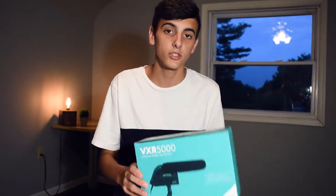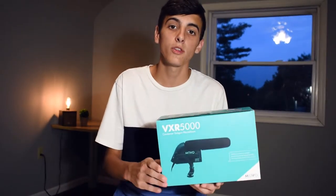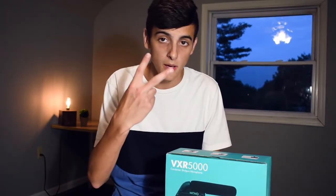Overall, I would definitely recommend this mic for anyone that needs a budget mic. If you have a little bit more money, I would suggest buying yourself a Rode microphone. I hope you've enjoyed this unboxing, installation, and review of the Movo VXR5000. Be sure to like, comment, and subscribe, and I will see you in the next one.